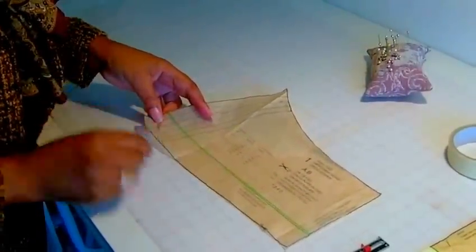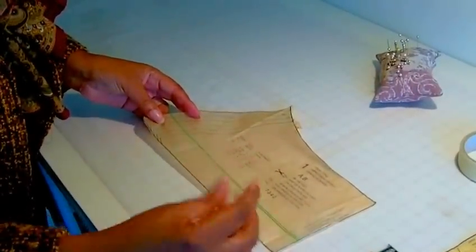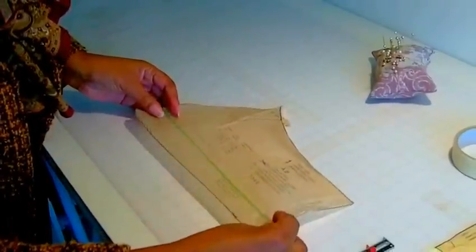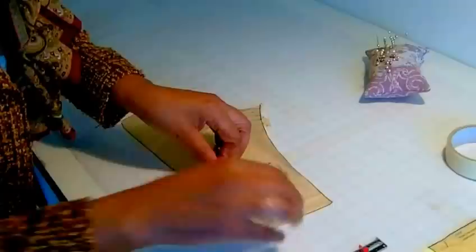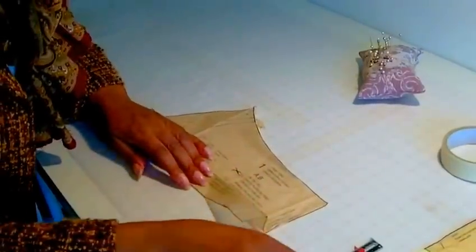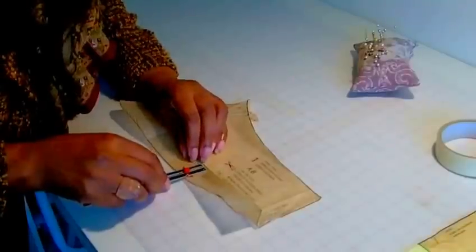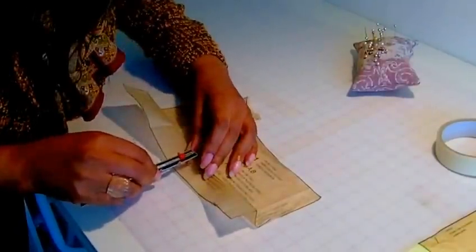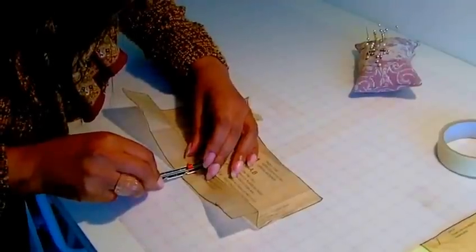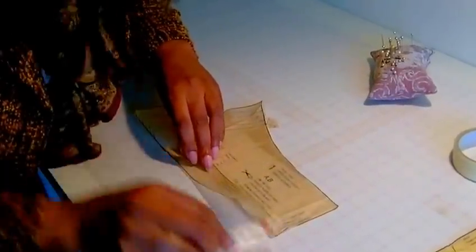Now I'll show you how to shorten. There's the alteration line or adjustment line there. You can cut the pattern piece itself, or you can actually fold it. I would get the fold line, fold it to the amount that I want. Using my gauge, I'm going to do about 1.5cm — which is about five-eighths of an inch — and put a pin in there.